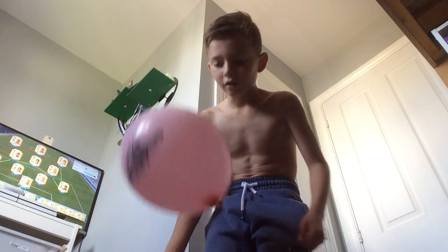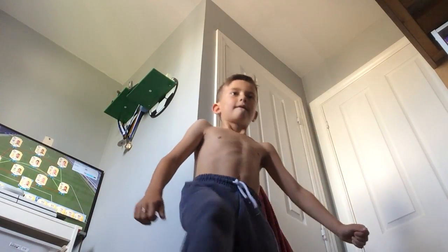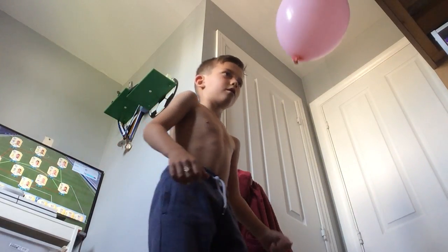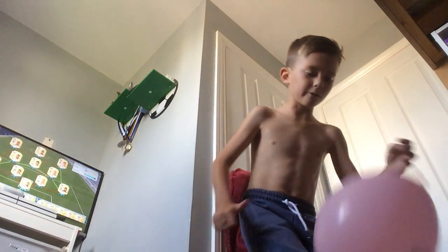So I'll try again. 1, 2, 3, 4, 5, 6, 7, 8, 9, 10, 11, 12, 14, 15, 16, 17, 18, 19, 20.